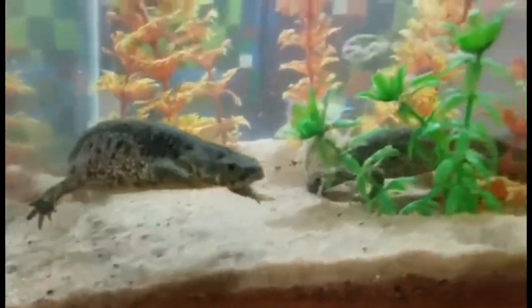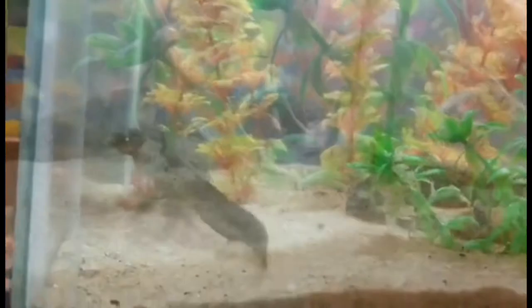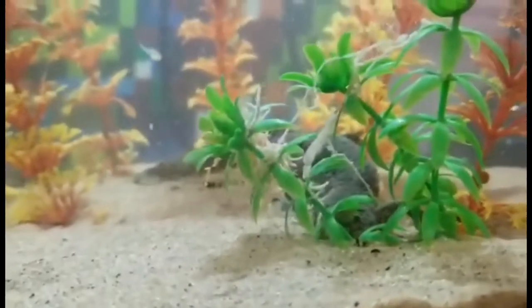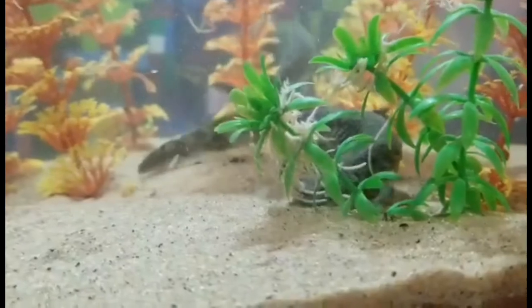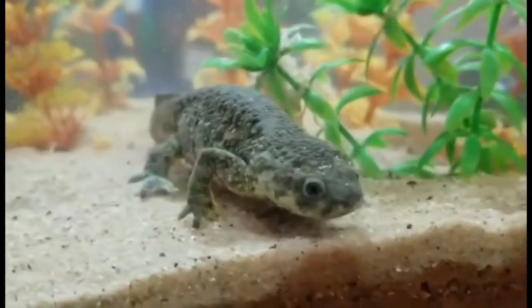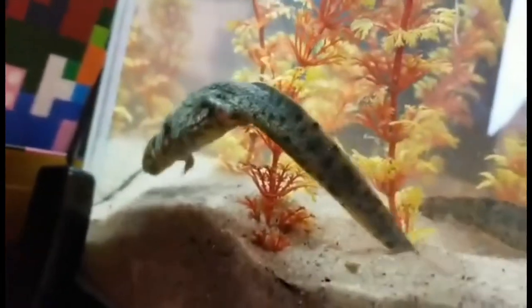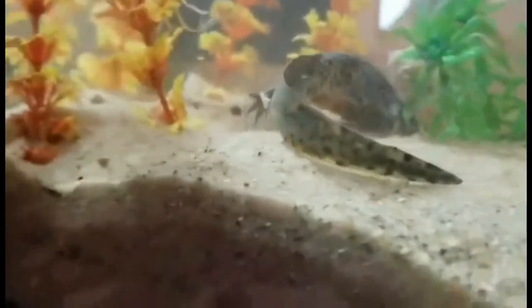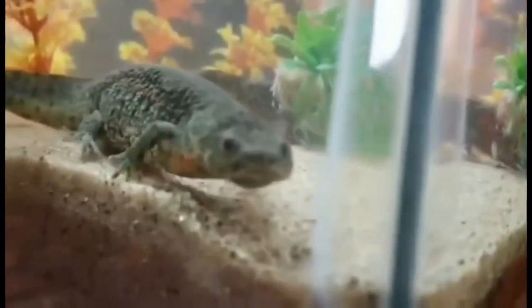He wants his five seconds of fame. She likes to hide and does not like the camera at all. He, on the other hand, is doing parkour and backflips — yes, we see your belly. She's sifting through the substrate and took a couple bites but she's being stingy about where she wants to eat. He hasn't even eaten yet — he just wants to be on camera and show off his acrobatics.